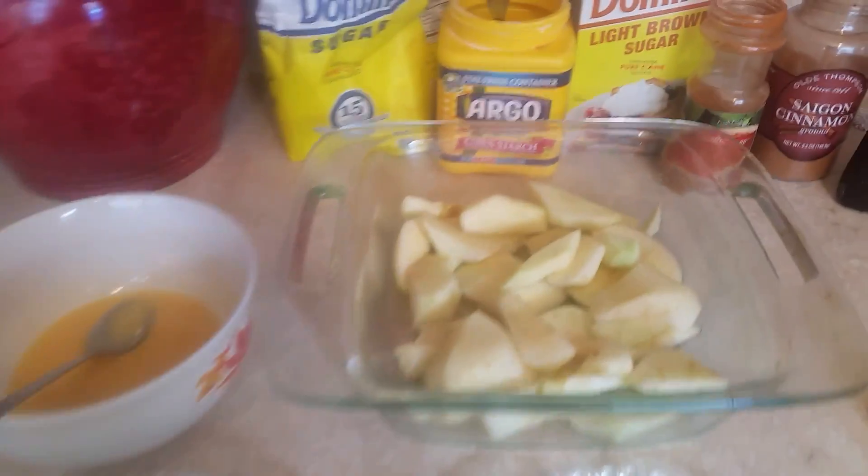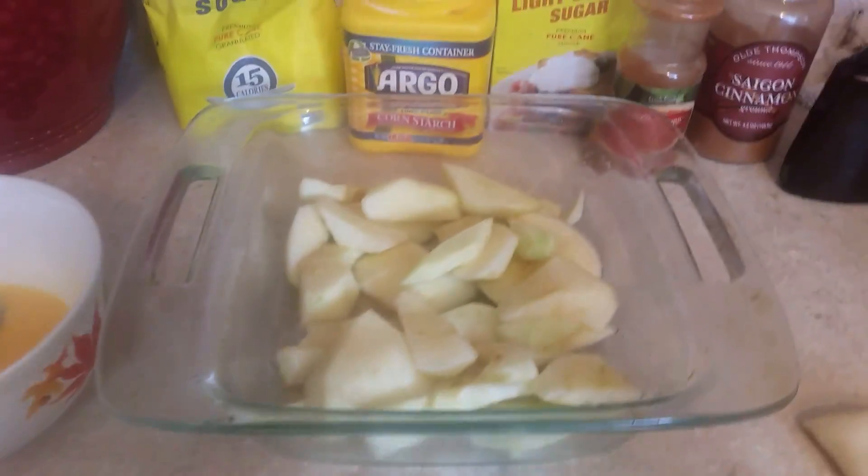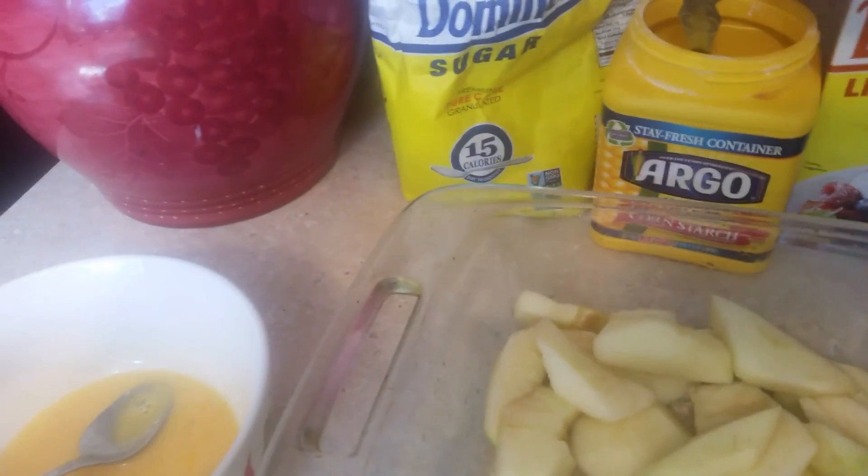On this recipe we have the apples already sliced, and we have cinnamon, cayenne pepper, brown sugar, cornstarch, regular sugar, a beaten egg, and brown sugar and butter. What we're going to do now — and we got the crust.